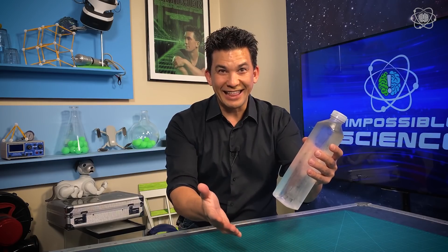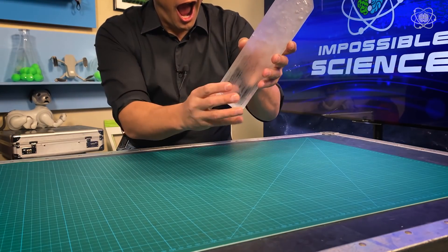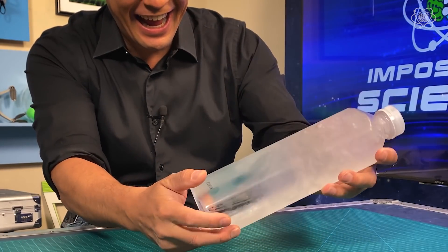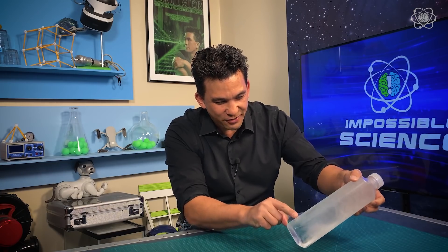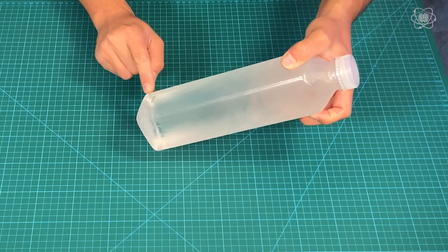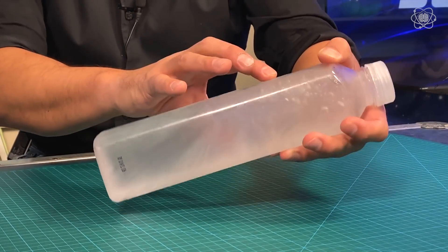Freezing on command in three, two, one. Isn't that crazy? You can see it just going all the way down. How cool is that? It froze so fast the bubbles got caught inside the ice.